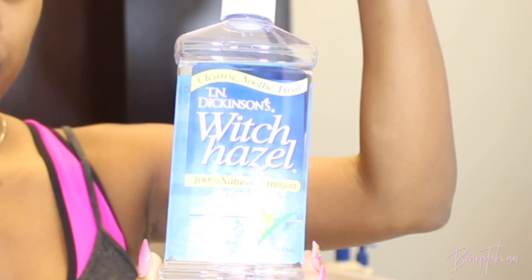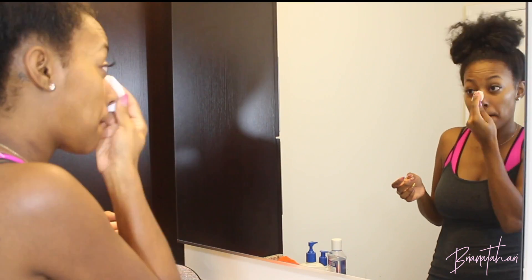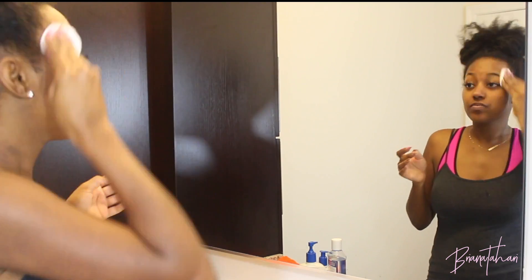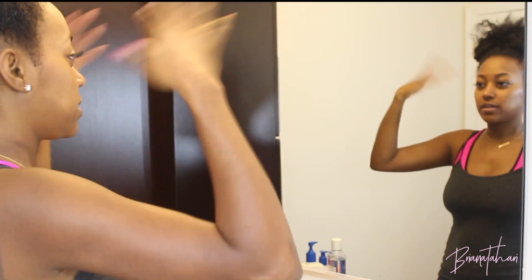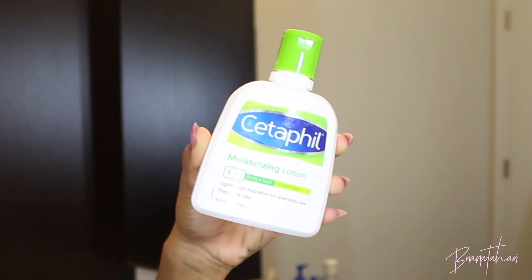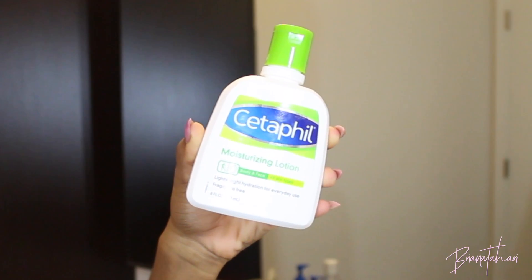Next I go in with my witch hazel and a cotton round as my toner and I just work that in. I just started using this about a month ago and I love the way it works. I just air dry that. Usually here I'll put on my lotion, but I have another product to show you all, so I'm not gonna go to that just yet.